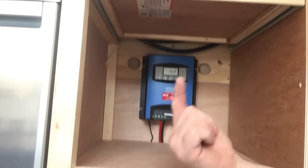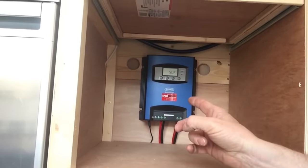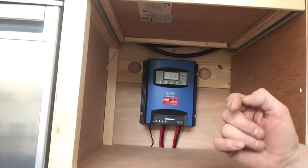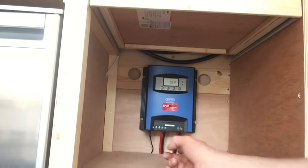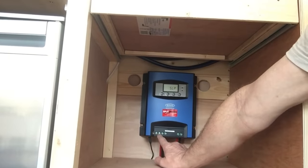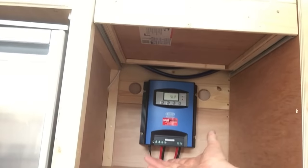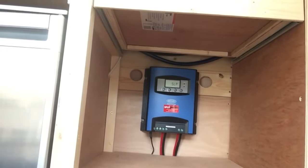My solar panel's on the roof. All I need to do is connect it up. But before I do that, I need to finish off building my bed. Once I've built my bed, I will run the wires through the bottom of this cabinet and simply connect the positive and the negative to these two terminals. And that's it — it's done. That's all the wiring. Finished. Complete.